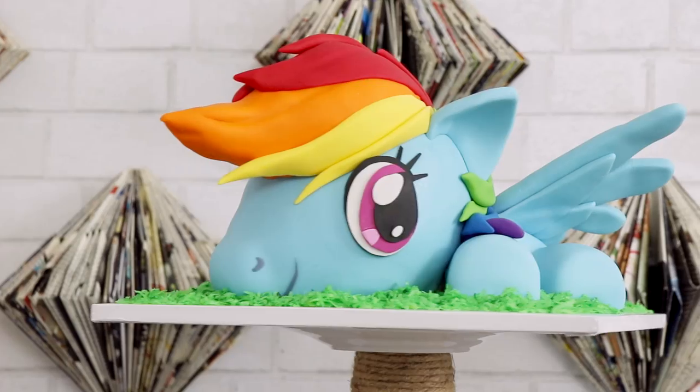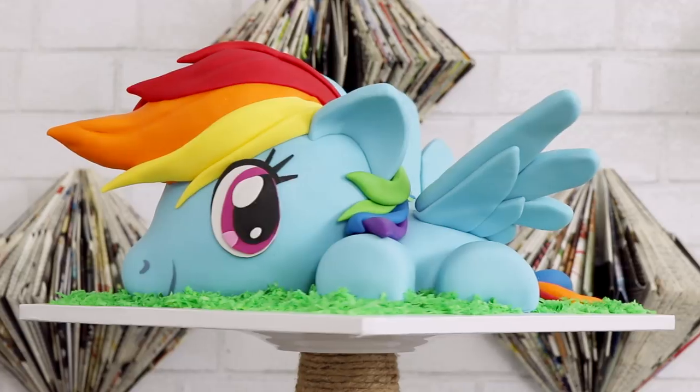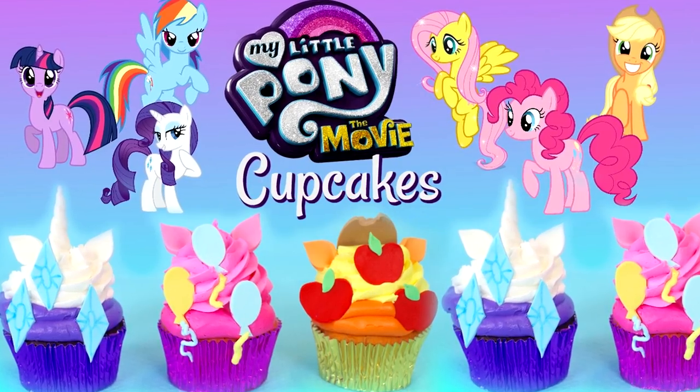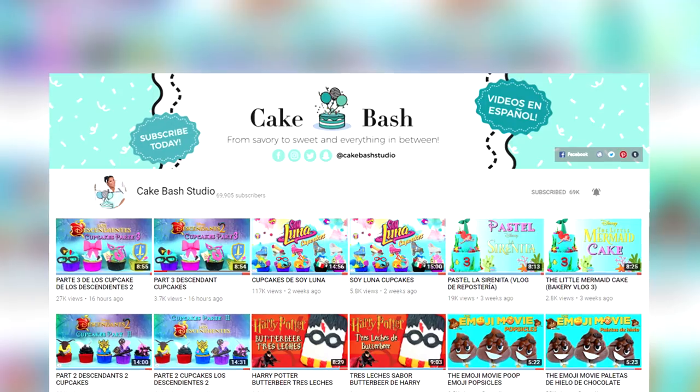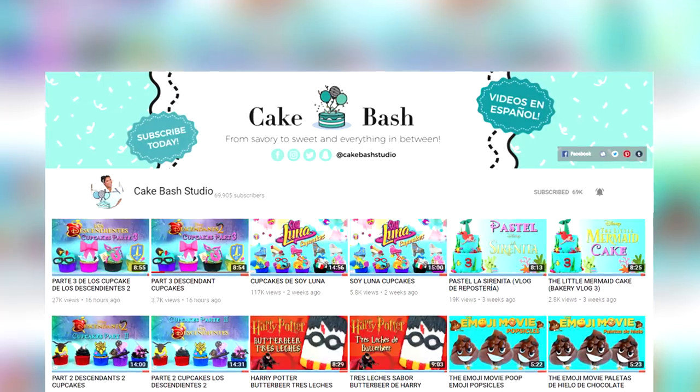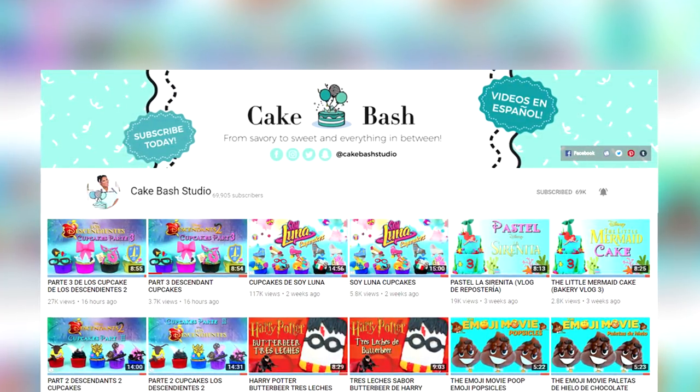I have two other My Little Pony videos on this channel. Make sure you head over to Cake Bash Studios and check out all of Carla's awesome cupcakes — she has a lot of really cool creations and she does it in English and Spanish. I haven't even mastered English yet! I love you guys, I will see you very soon. Peace!